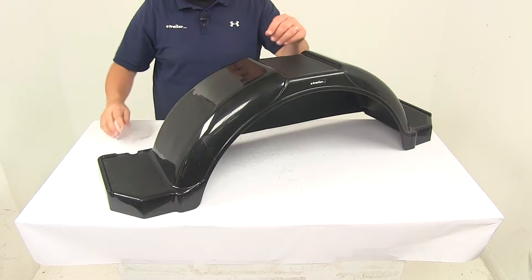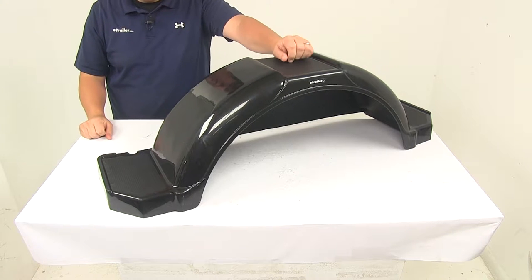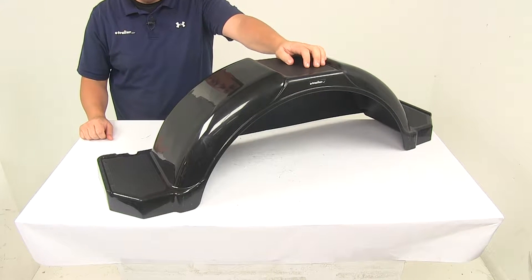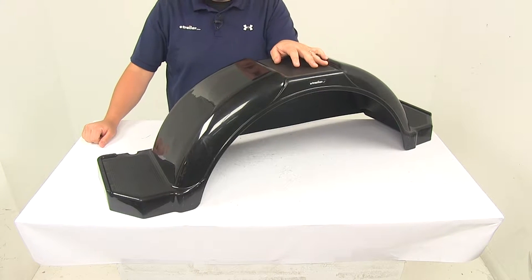Today we're going to be taking a look at the CE Smith Single Axle Trailer Fender with Top and Side Steps. Fenders are designed to cover the tires on your trailer. They act as a splash guard to keep road debris from hitting other vehicles and to help protect your trailer's cargo.